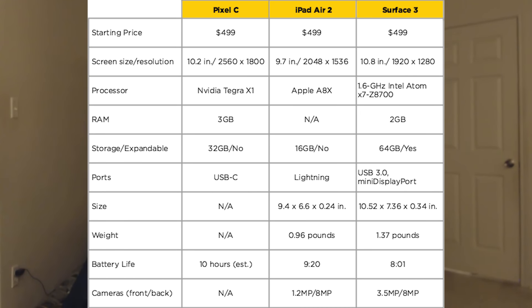I'm only going to compare Wi-Fi models as their prices and specs are the most comparable. You can see the statistics on screen for all three tablets briefly here if you'd like, and you can pause the video if you want to look at these longer.